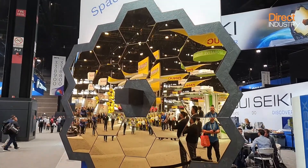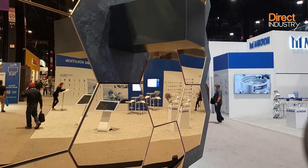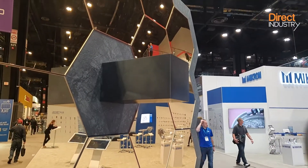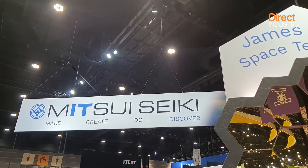Composed of 18 individual segments, the mirror captures the infrared light emitted by distant objects. It is made of beryllium because this material is lightweight and can withstand very cold temperatures.